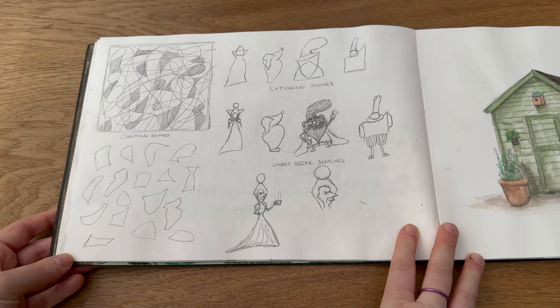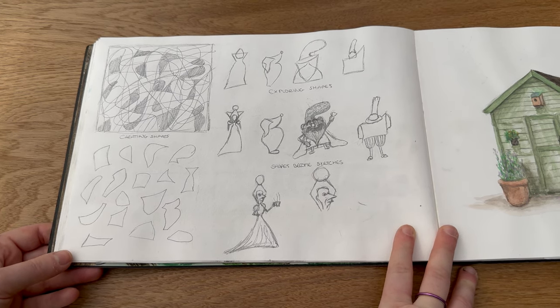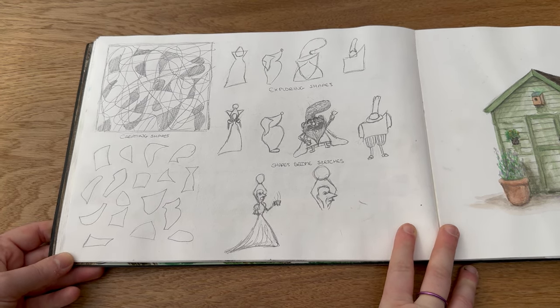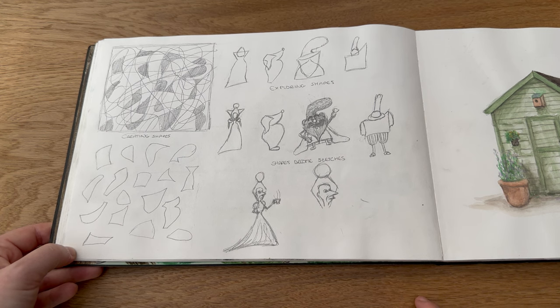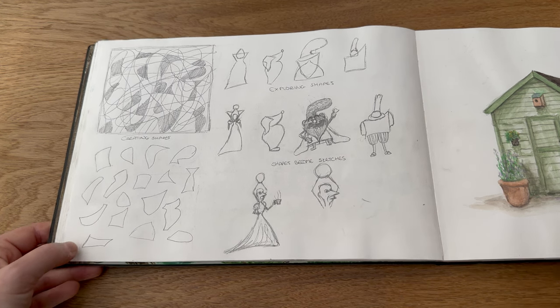I don't really want to linger on this page, but I did a little bit of character design from a magazine that I have. It was okay, it's not my forte — I definitely need a lot more practice — but I thought I would practice a little bit in here and then I hated it so much that I just moved on.